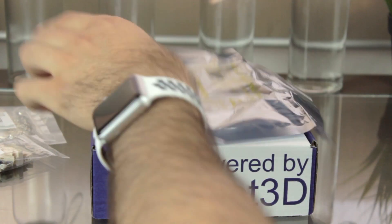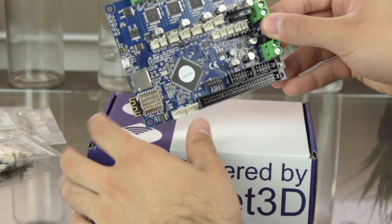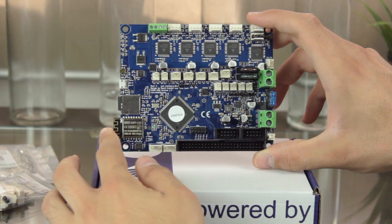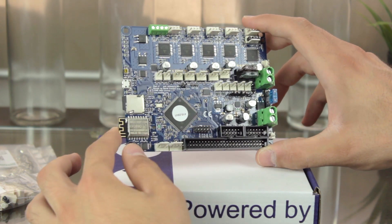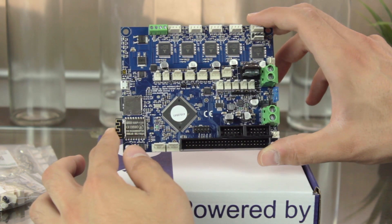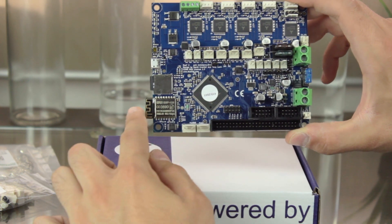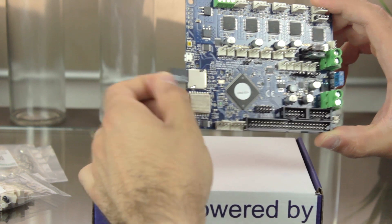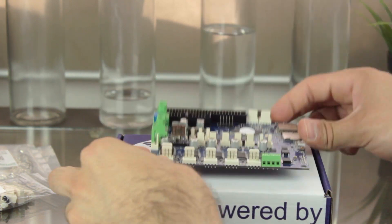I'm going to take it out of the isolated bag, and as you can see, the build quality of this board is just fantastic. It includes 5 stepper motor drivers with 6 motor sockets, and a bunch of sockets for fans and other sensors that we'll analyze in another video. Here's the Wi-Fi module, and also a 16GB micro SD card inserted in case we want to use our printer offline.